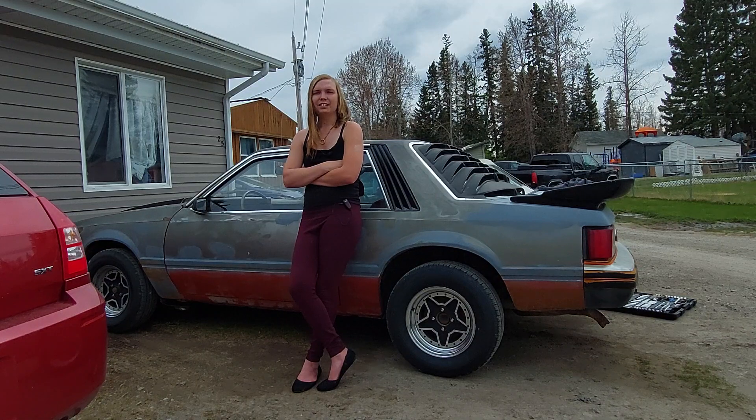I'm looking for a notchback rear window. And also, if you're in Alberta and you happen to have an 8.8 rear end with like 3.73s, I would be interested in that. That's pretty much where I'm at.